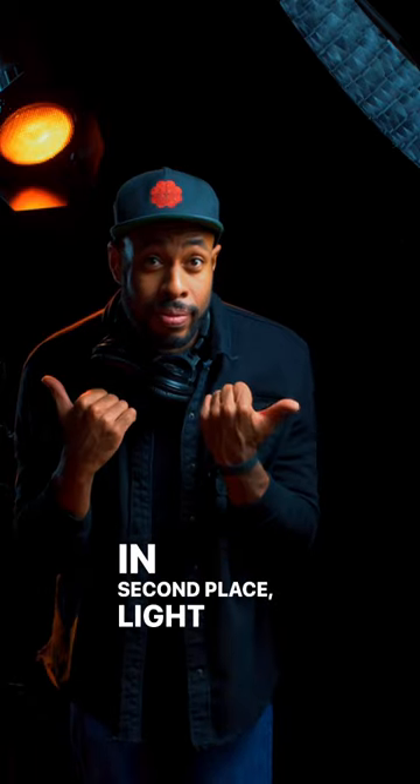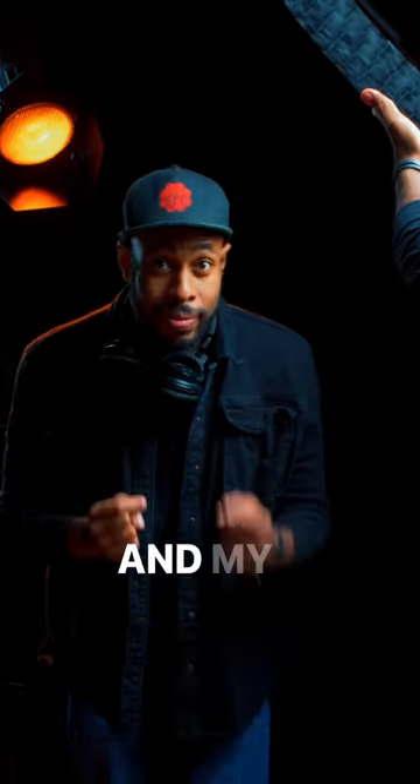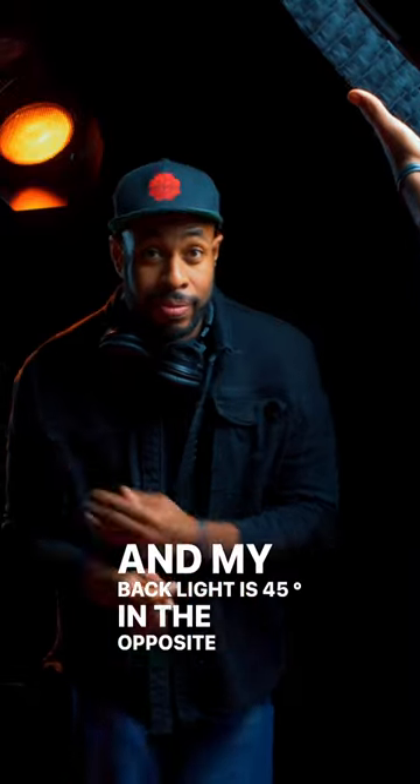In second place: light placement. My key light is at 45 degrees in front of me, and my backlight is 45 degrees on the opposite side of me.